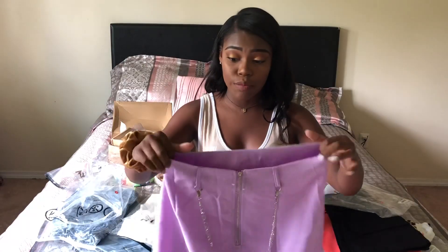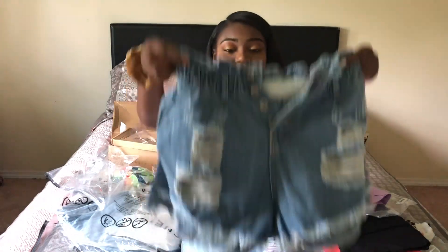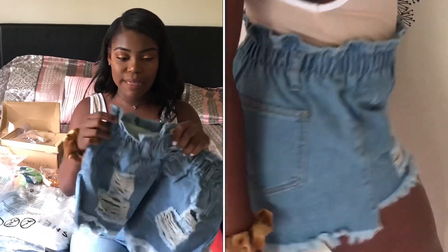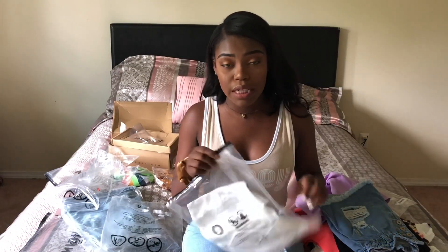Next item — these are supposed to be mom shorts. She's stretchy! That makes me so happy because I already didn't think I was going to fit these. They're actually super cute. They have kind of a distress accent at the bottom which I love, and then a rip feel on the front, and then that scrunch mom jean aspect. They're supposed to be a little high-waisted. I actually really like the ripped jean part — like all jeans should be ripped, period.